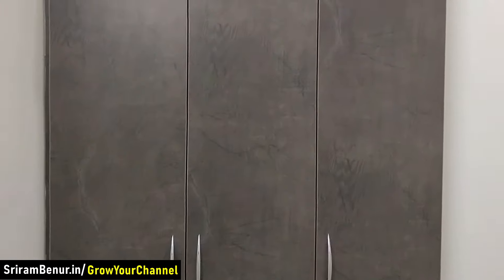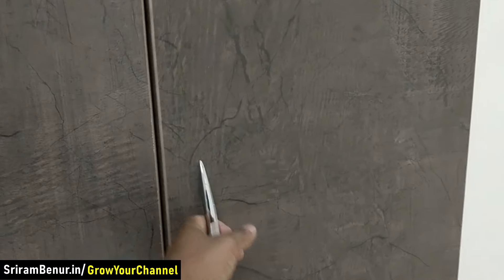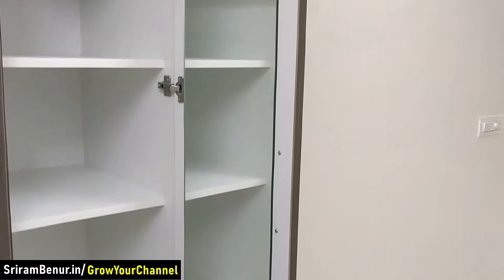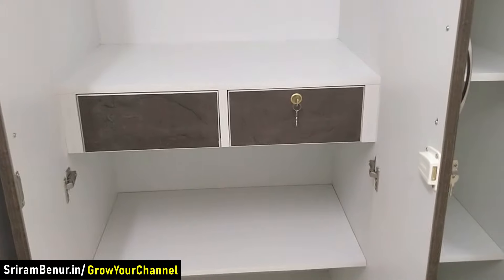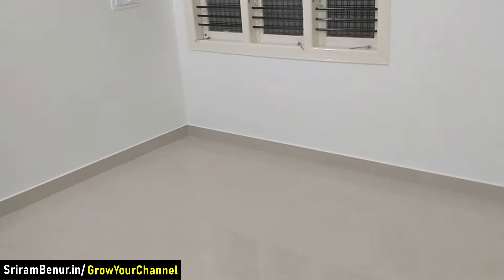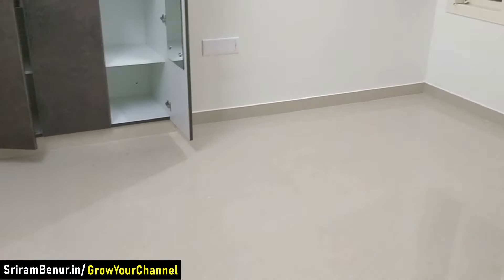We have wardrobes here, and within them we have put a mirror — you can see the mirrors here. This section can be closed and locked. This bedroom is roughly around 12 and a half by 10 and a half, so a king-size bed can easily fit in here.